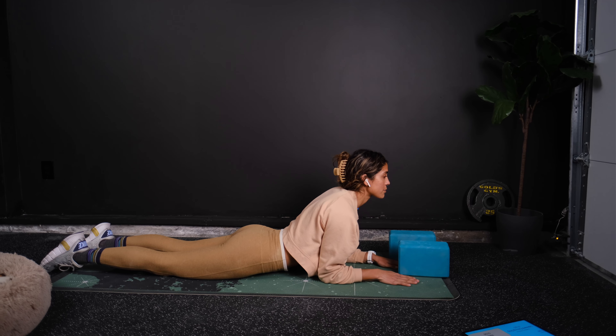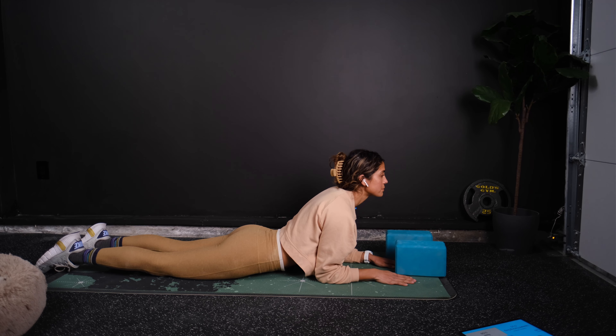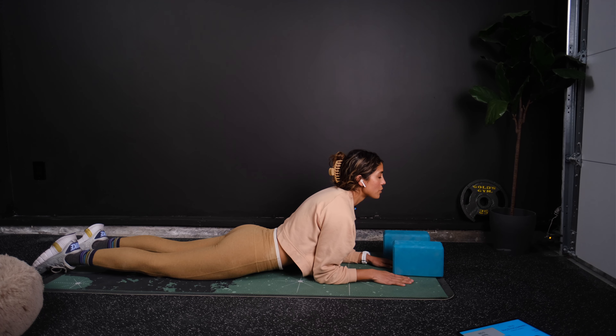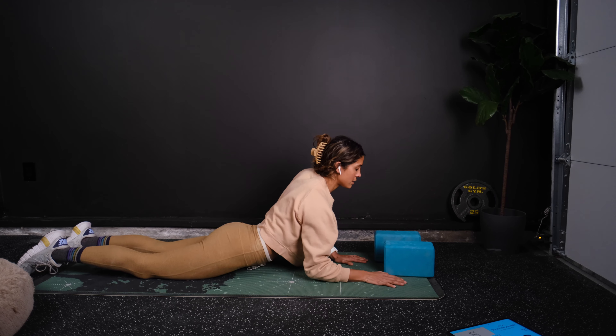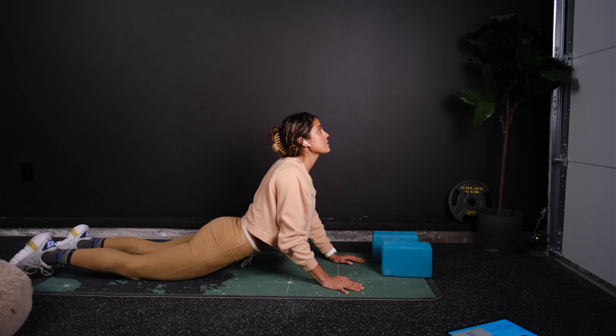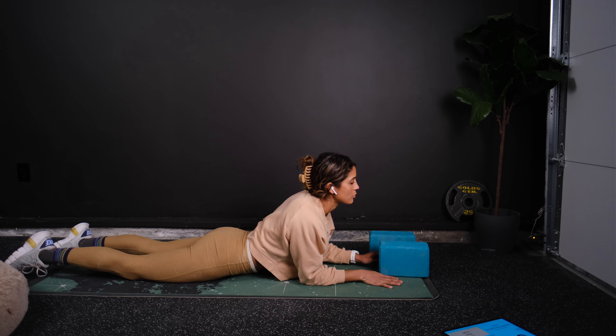The modification is going to be on your forearms. A couple breaths here. If you're flexible enough, you can push into your hands. Otherwise, stay on your forearms.